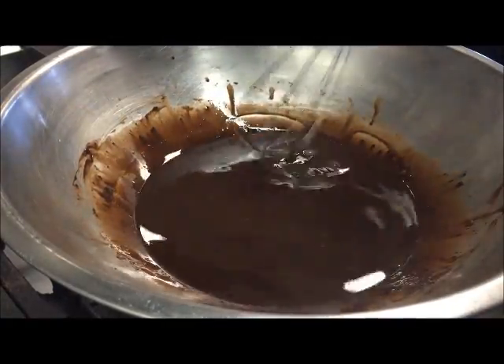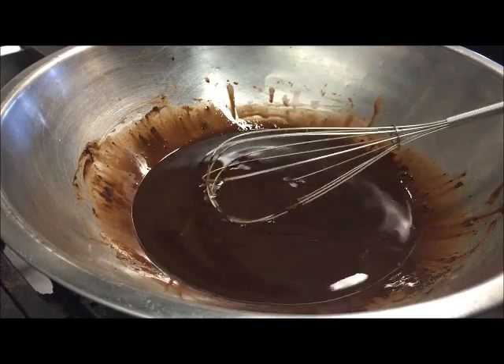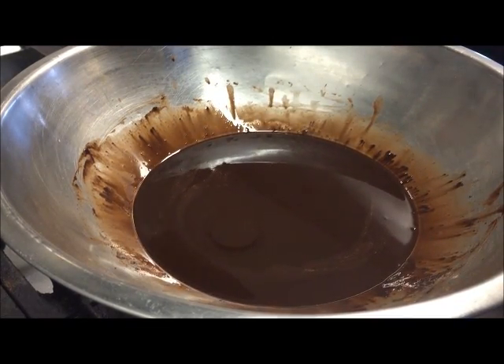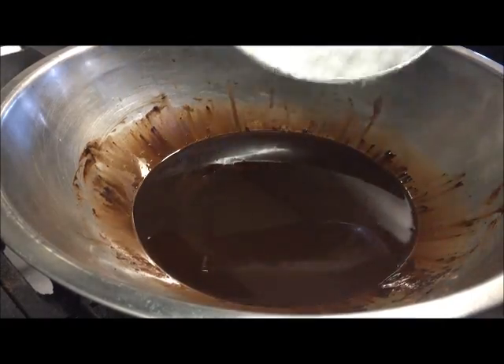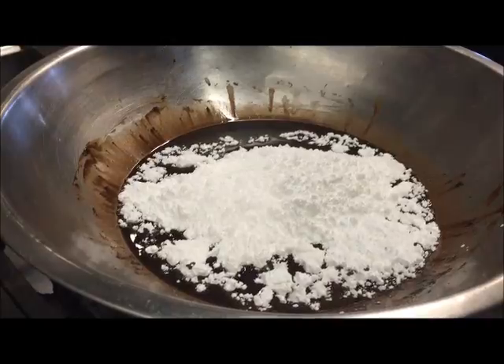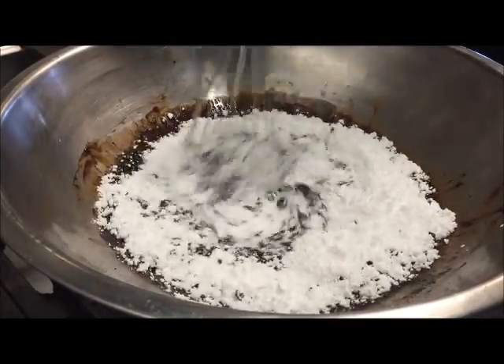Okay, that's looking good. So now we're going to add in one cup of icing sugar and we'll stir that in as well.